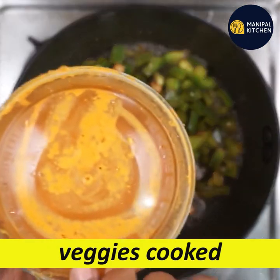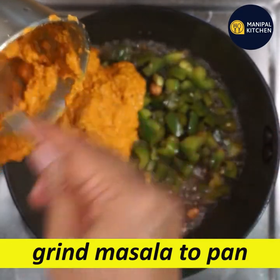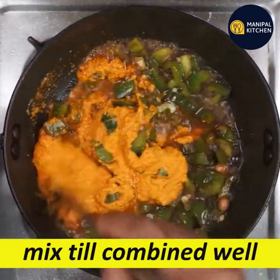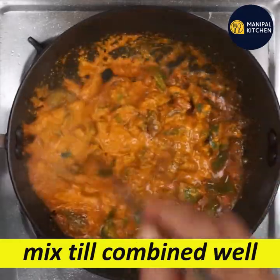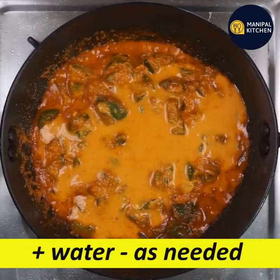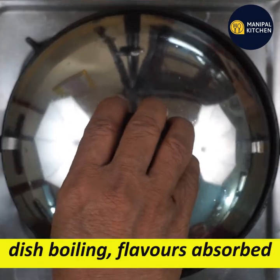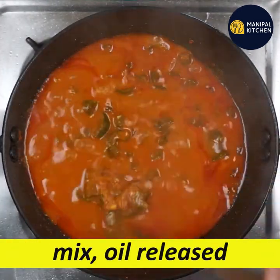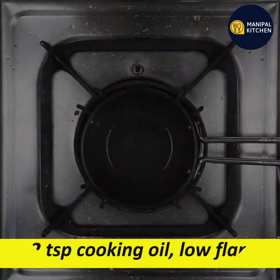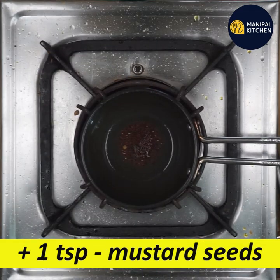Now let's mix the masala with the capsicum. Mix the masala in a little bit, adjusting the consistency. Cook the masala a little bit, adding a bit of water and mixing well.